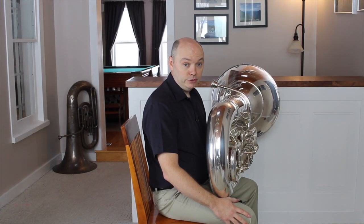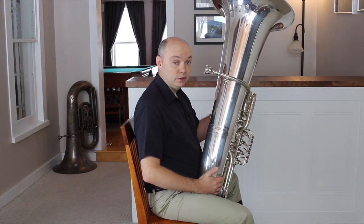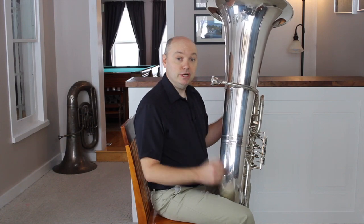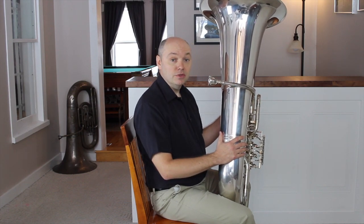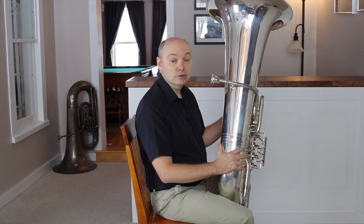The instrument should sit comfortably on your lap, rest on the chair, or a stand in front of the chair. The main objective is to make sure that the horn is balanced on a stable base and not supported by muscles that are under tension. The mouthpiece should come naturally to the face so that the player doesn't need to stretch or slouch.